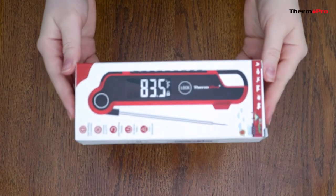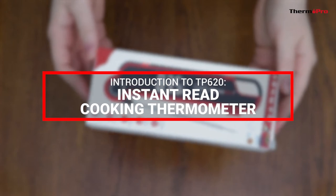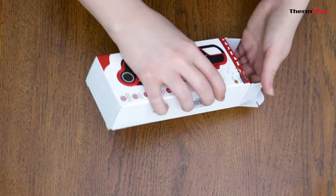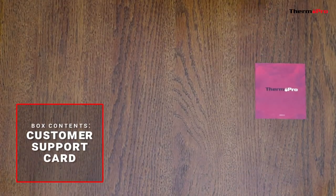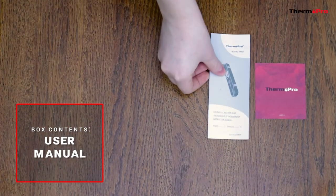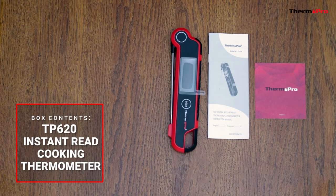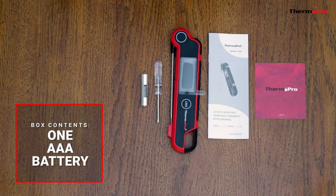Welcome to the introduction video for the ThermoPro TP620 Instant Read Cooking Thermometer. Out of the box, you will receive one customer support card, one user manual, one TP620 Instant Read Cooking Thermometer, one screwdriver, and one AAA battery.